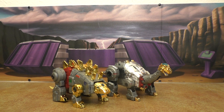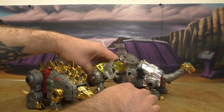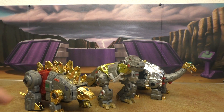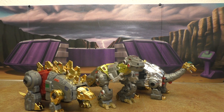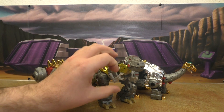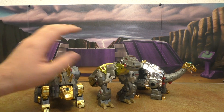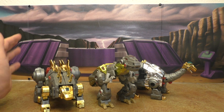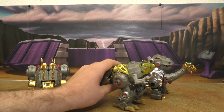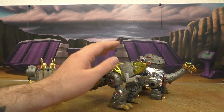Here they are with the Fall of Cybertron Grimlock — this is the chromed version. Somebody asked if the gray plastic on the chrome version is different from the regular, and no, the only difference is the chrome. I don't think this works at all: the aesthetics are different, these guys are definitely more G1, and he is a lot smaller due to the hollow plastic nature and because he's just a regular Hasbro Voyager, whereas these guys are closer to an ultra class.